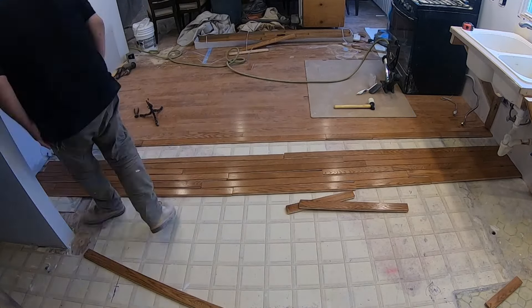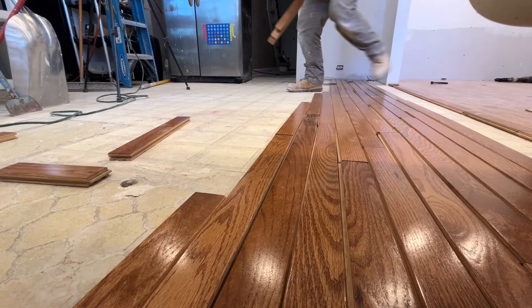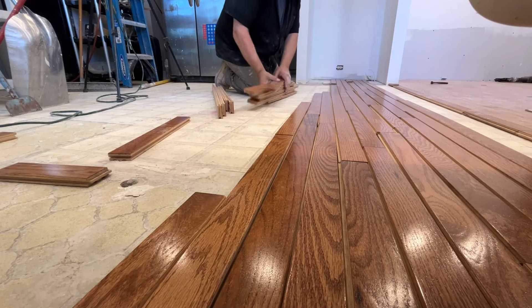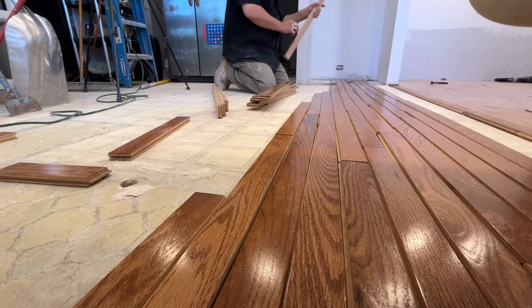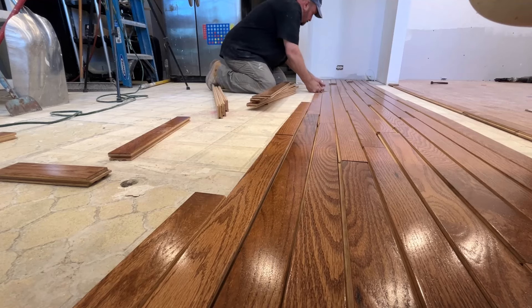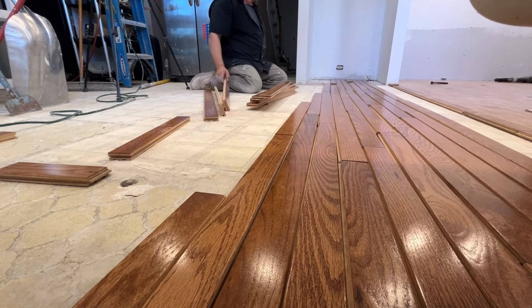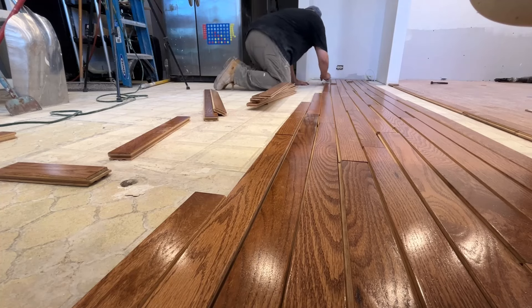I try to lay out as many rows as I can ahead of nailing them down. This gets everything sorted out and makes the installation process go much faster. You have to be careful how far you lay these out and make sure you're getting the boards you want in the right place. Having to change out a board because you missed a defect or put a butt joint in the wrong place can cause you to have to redo all of what you just did.